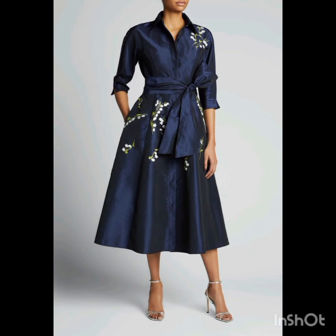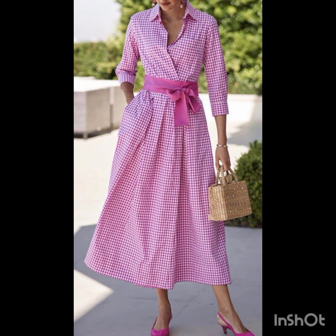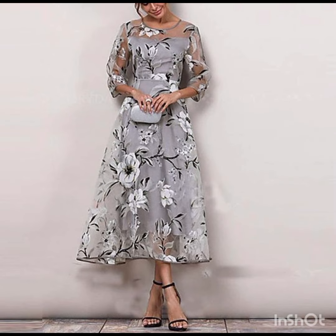With the western twist, consider a sophisticated bodycon dress with subtle western-inspired details. Opt for a knee-length or midi bodycon dress in an elegant fabric like lace or crepe. Choose a bodycon dress with less detailing, perhaps in a western-inspired pattern — this adds a touch of femininity and refinement to the overall look.